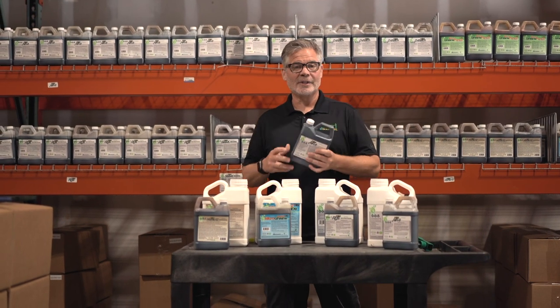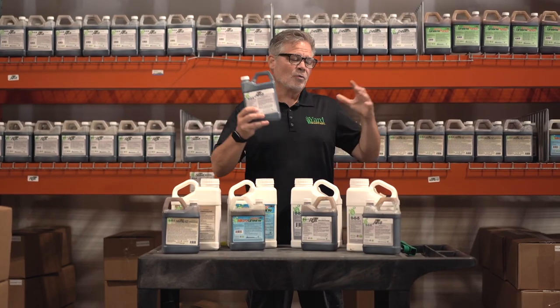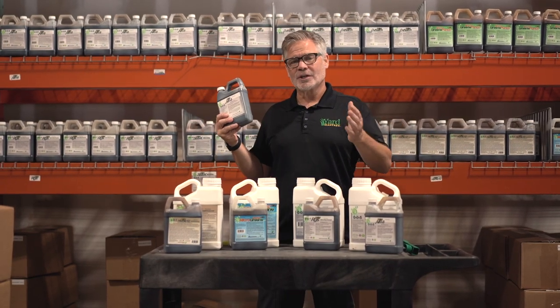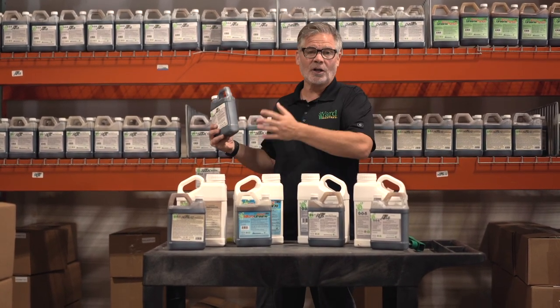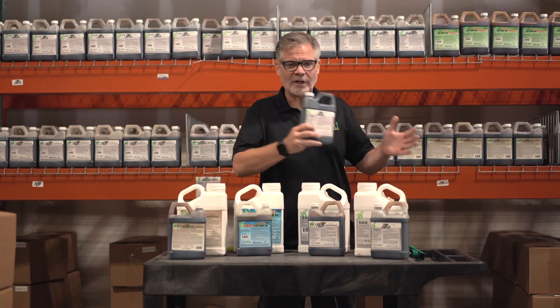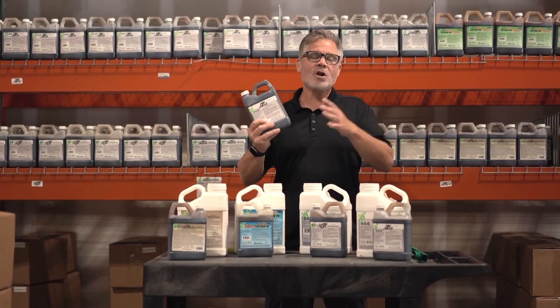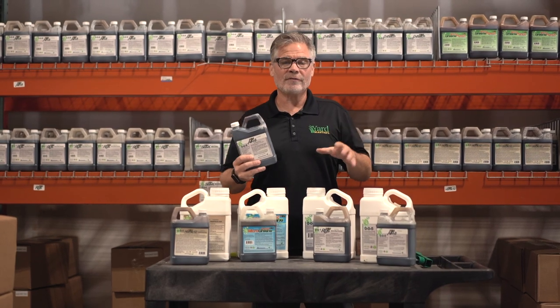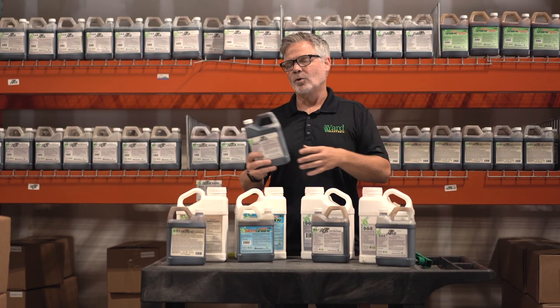We are going through the biostimulants, and this is Aerate — liquid aeration. A lot of folks know the truth about aeration: you get an aerator machine and you're not going to be able to get it home — it's too heavy, you don't have a trailer to pull it, you don't have a way to get it off the truck. If you did, it's going to beat you to death. I'll tell people until I'm blue in the face that you should mechanically aerate your lawn, but only about two percent are actually going to be able to do it well.